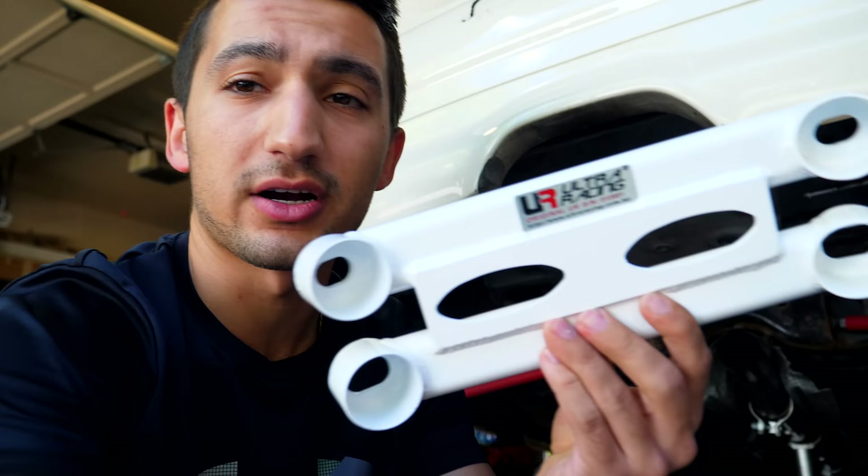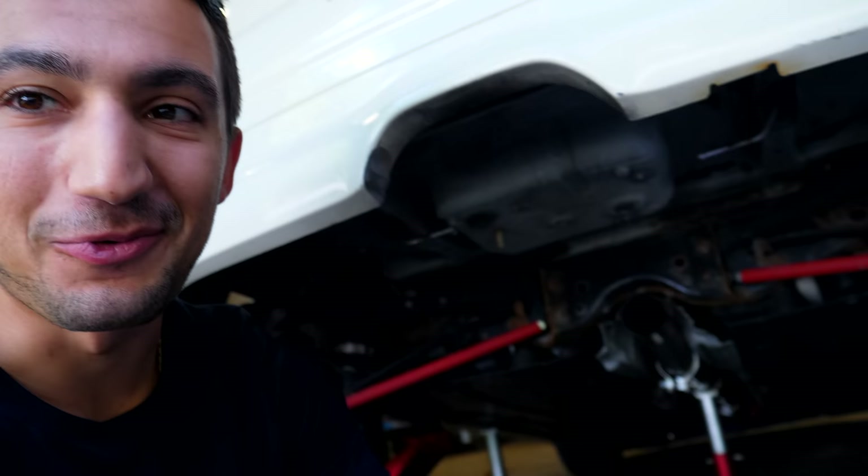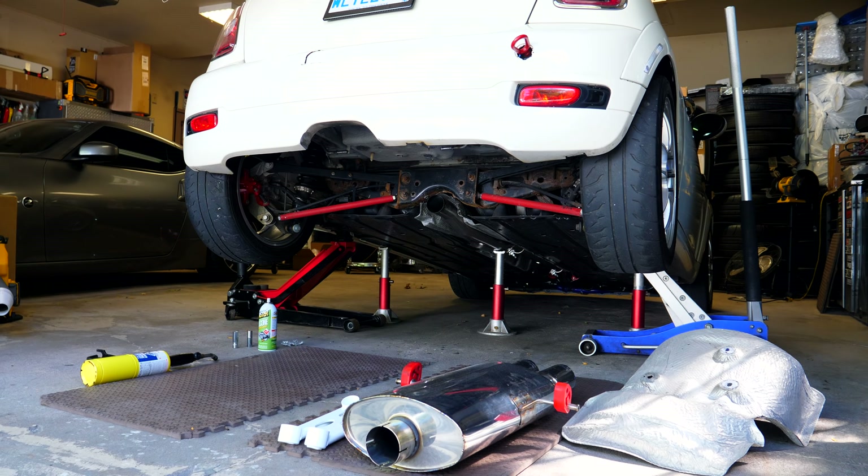I ran into a little problem after trying to install the lower rear brace for the subframe. This lower bottom piece shouldn't be of this design — it's basically square or a rectangle. I contacted Ultra Racing and they're gonna send me out a new one, the correct version, because this is the old version and it doesn't actually allow you to have the exhaust in here and bolt this up. No big deal — I'm just gonna put all this back together, but in the meantime with the exhaust like this I'm gonna fire it up to see what it sounds like.